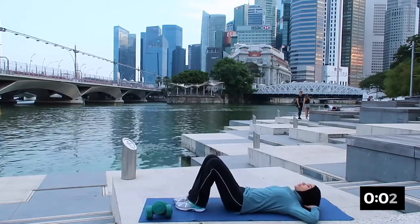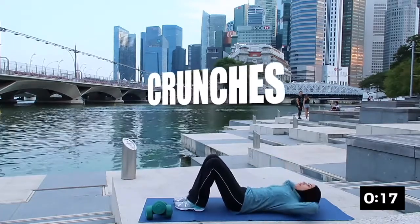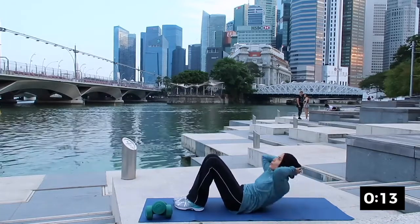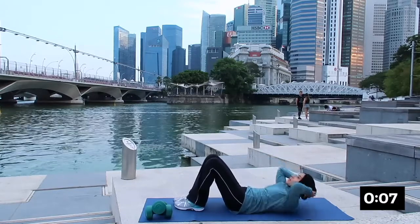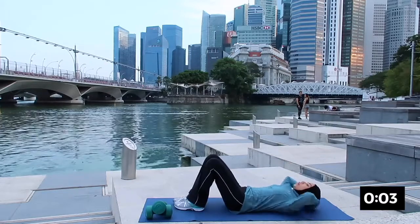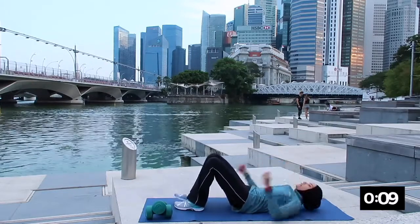The next one working on your abs will be your crunch and roll back. Fingertips supporting at the back, inhale and exhale lift — chin is away from your chest. Focus on the center of your stomach, inhale and exhale. Breathing in as you go down, exhale as you come up. Nicely done, elbows are wide. And rest.